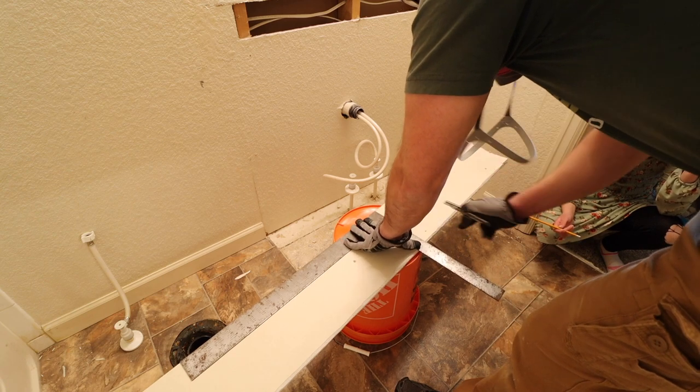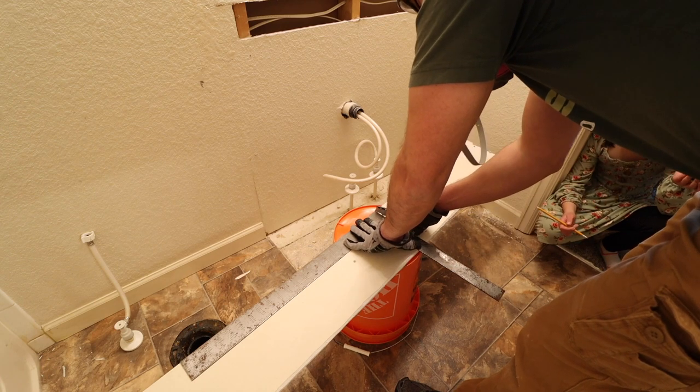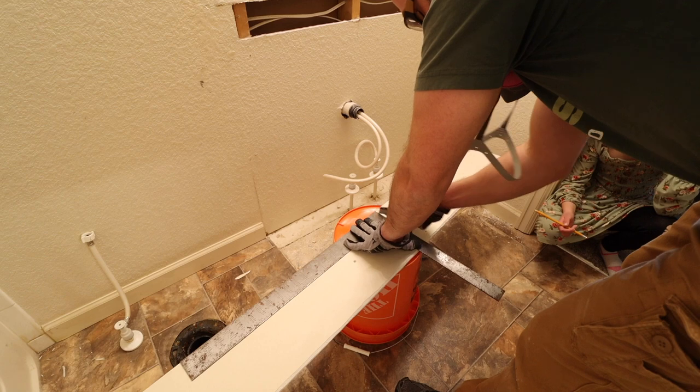If you ever do drywall, there's paper on both sides. You just cut the paper — I like to do a few passes to begin with to score it first.